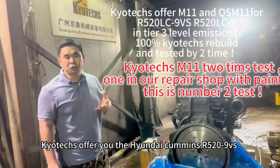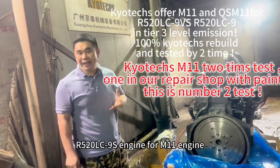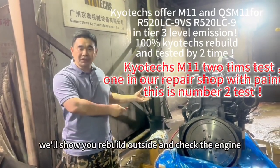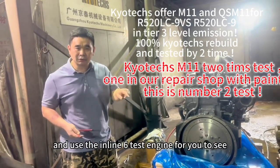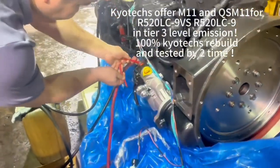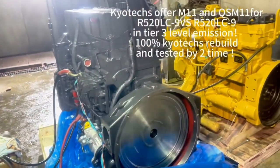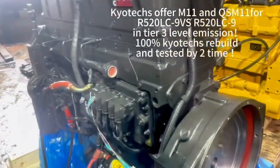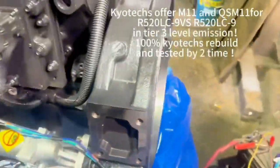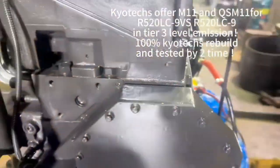I offer you the R520-9S or R520-9VS engine for M11. We will review the engine — we will show you the outside, catch the engine, and use the inline text for you to see. We will show you how to ride the model, how to ride the demonstration, and how to ride the map.